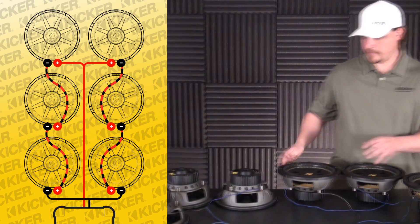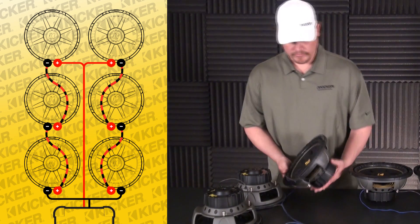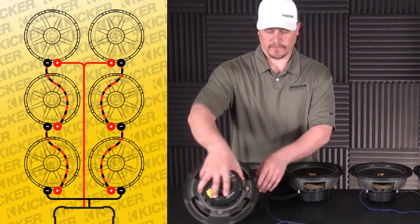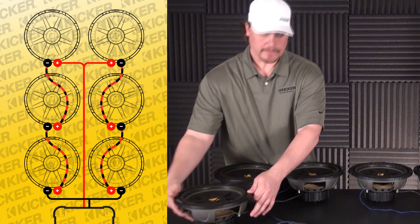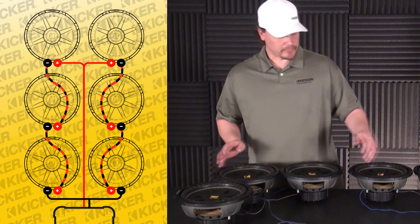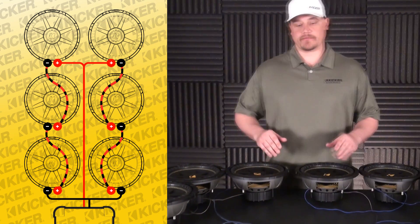Also, if you've got dividers through the box on your setup, you can go ahead and drill some really small holes through the dividers to run your wires through. You can silicone them shut if you have to. It just needs to be big enough to run the wire through — it's not going to hurt anything if you don't seal it up.